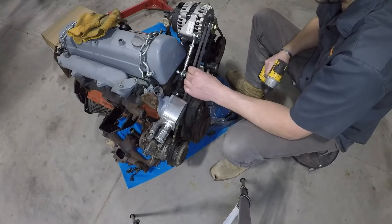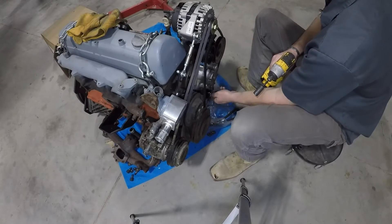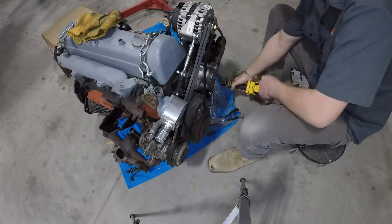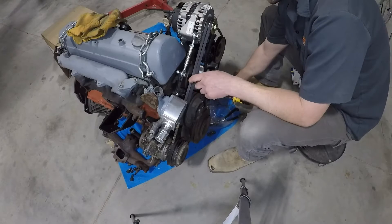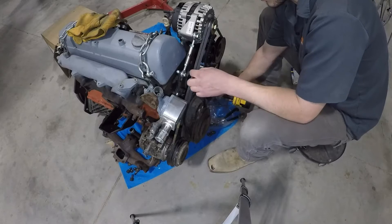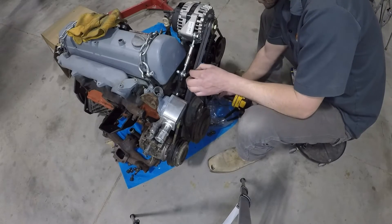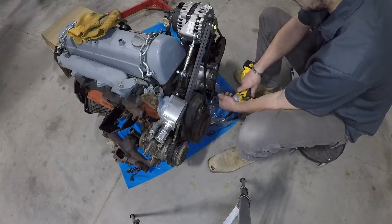Next, we'll tighten our belt that goes around all the accessories. First, make sure your pulley nut is loose so the pulley is not digging into the bracket. Then we'll tighten our bolt on the bottom and tighten our belt, trying to maintain even tension. Once you get that set where you want it, tighten the nut on the front of the pulley. That concludes the installation of the belts on our OM617.